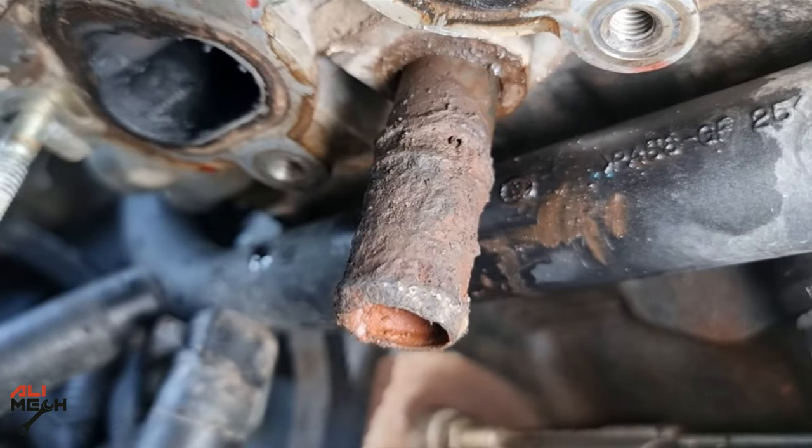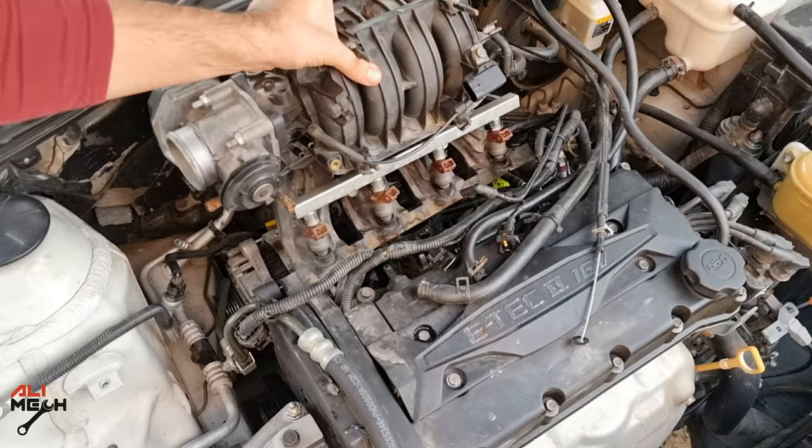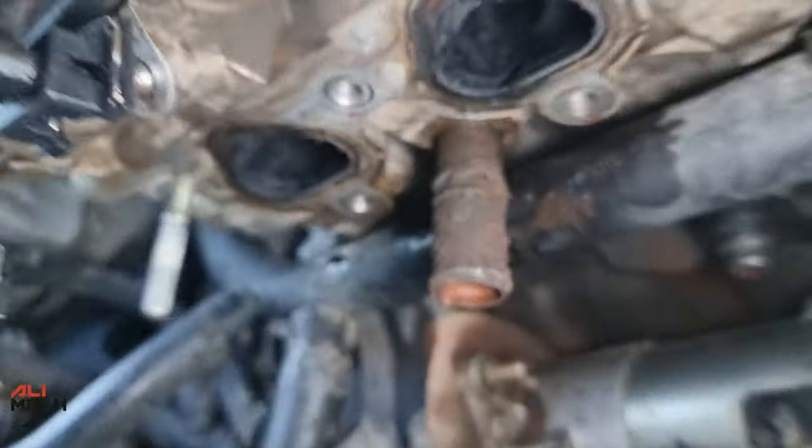In today's video, we're going to be replacing the cylinder head outlet metal pipe from this old rusted one to this brand new one. Because of the location and leaking coolant, I had to remove the intake manifold to get access to it.